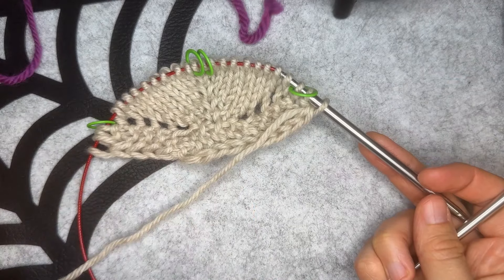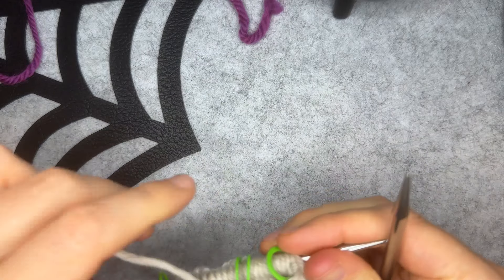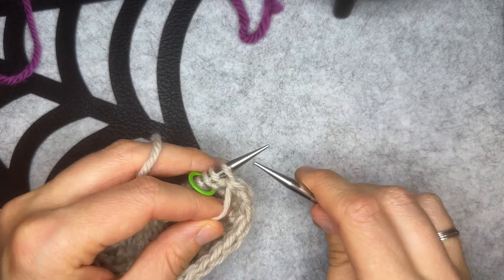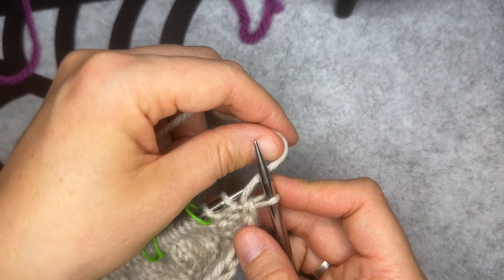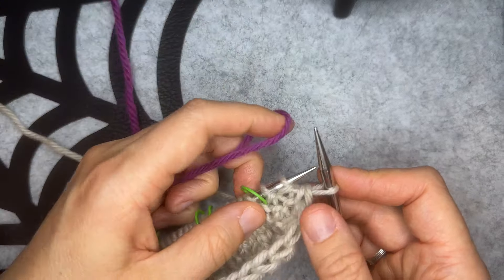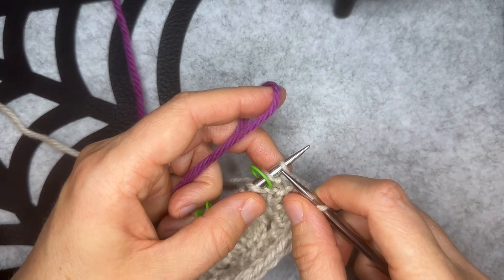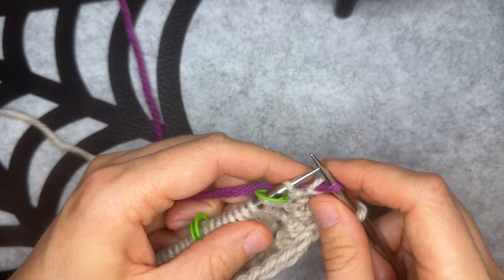I have the right side of my work facing me and I am ready to begin row 1. I'm going to start by slipping the first stitch purlwise with yarn in front, then bring that yarn between the needles to the back of my work. Now I'm going to grab color 4 and knit the next two stitches.